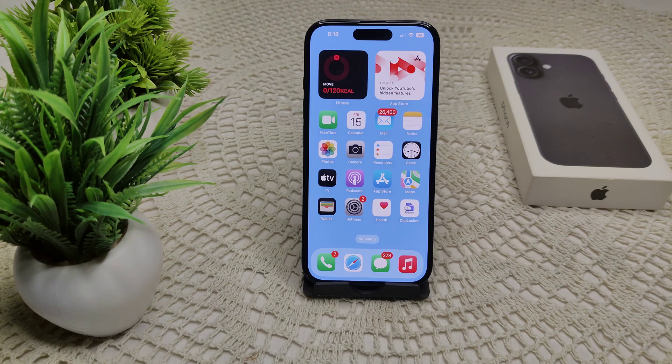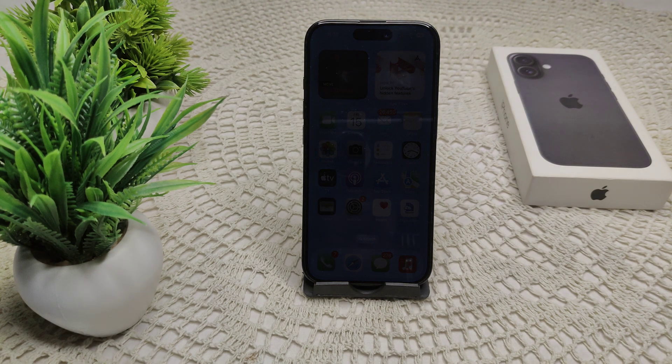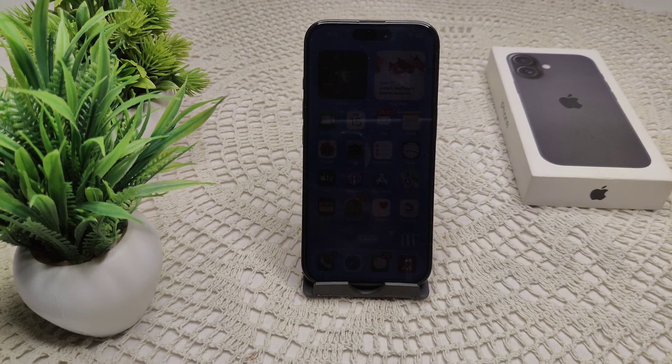Sometimes the lens may have dirt, smudges, or debris. Use a microfiber cloth to gently clean the lens, ensuring nothing is obstructing it. Also, try switching between the front and rear camera to toggle the feature.